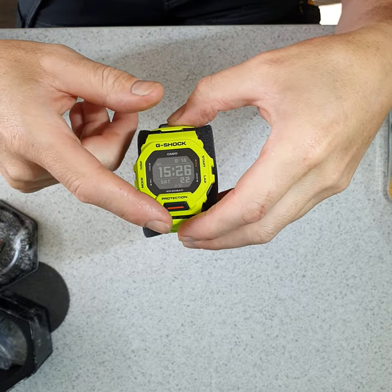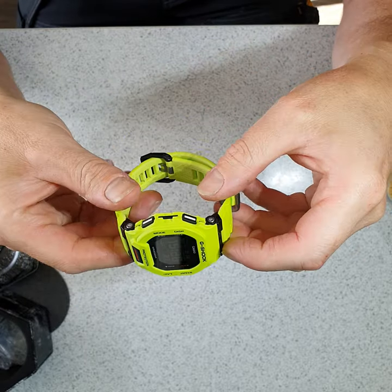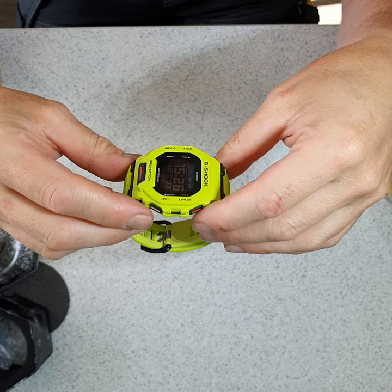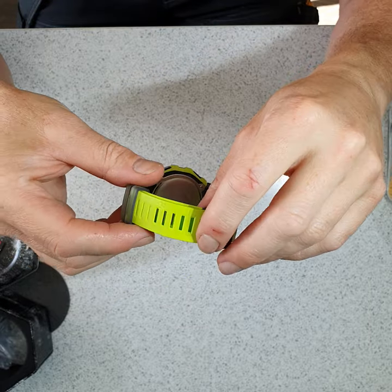A little word about the design: it is quite slim and very lightweight. Surprisingly, looking at some of the other G-Shocks in the store which are quite bulky, this is actually quite thin and very light — not really a heavy watch at all.